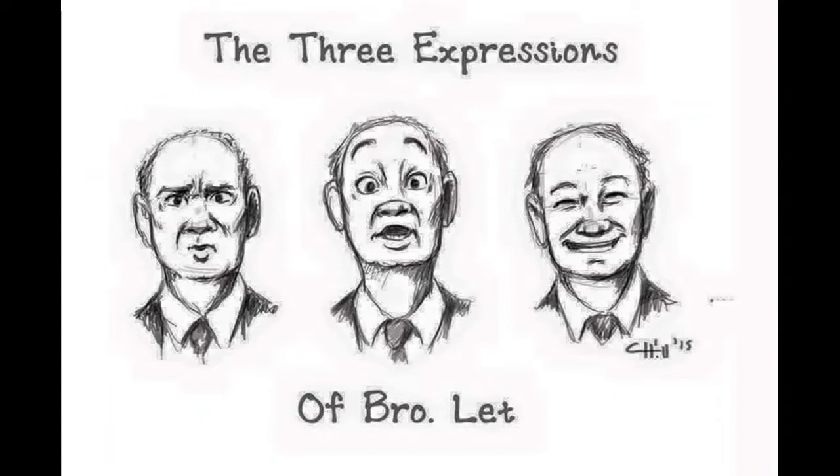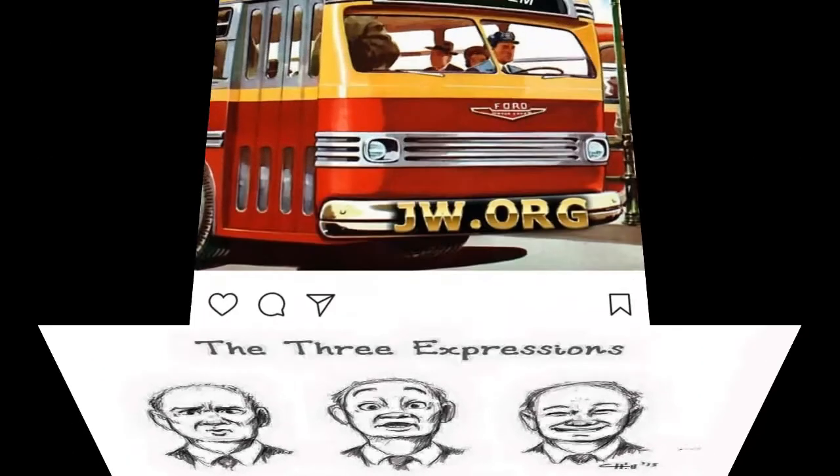At one time they said fractions from red blood cells are now a conscience matter — meaning you can have them. At a different time, fractions from platelets were allowed. At another time, fractions from white blood cells became a conscience matter. And at different times, fractions from plasma were allowed. So what's the real difference between a Christian who takes all four fractions and someone who has a whole blood transfusion?